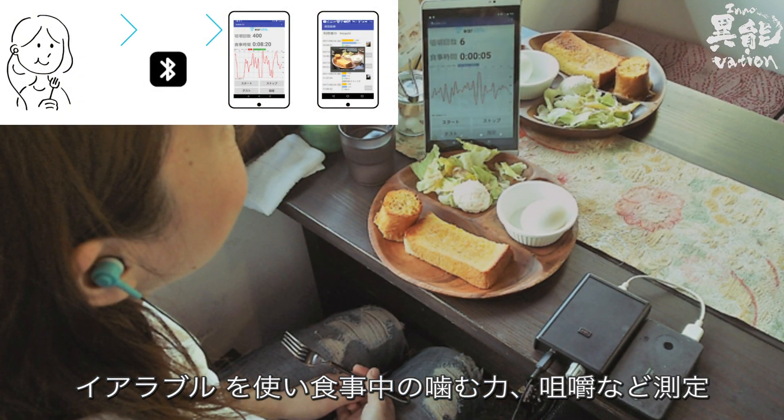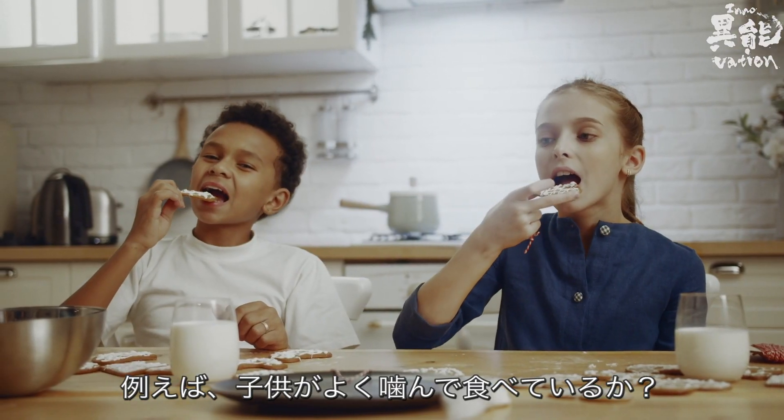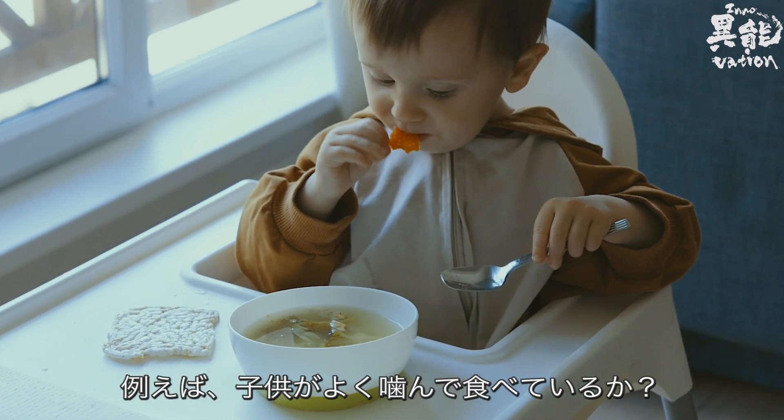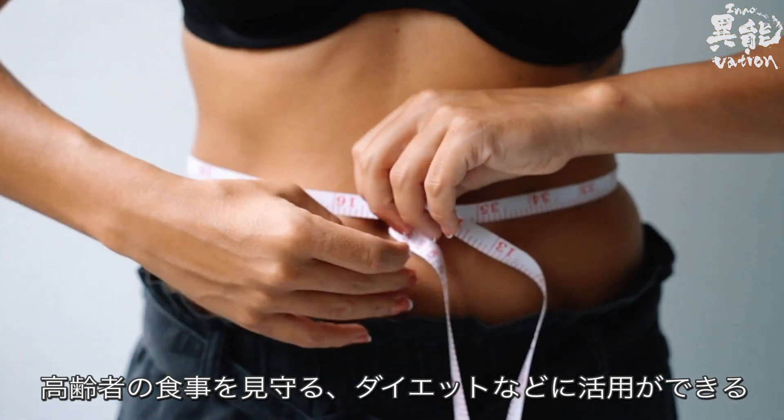Earable can also measure your chewing, including the force of your bite. With this, you can really determine whether or not your child is chewing their food well. It can also be used to monitor the diets and eating habits of the elderly.